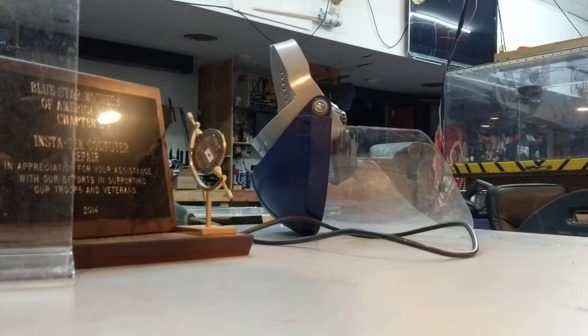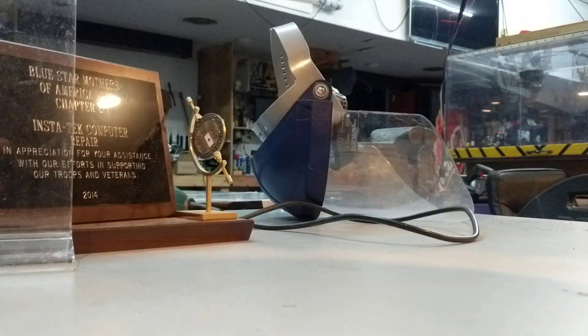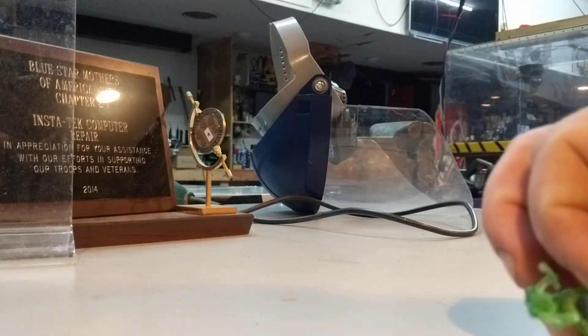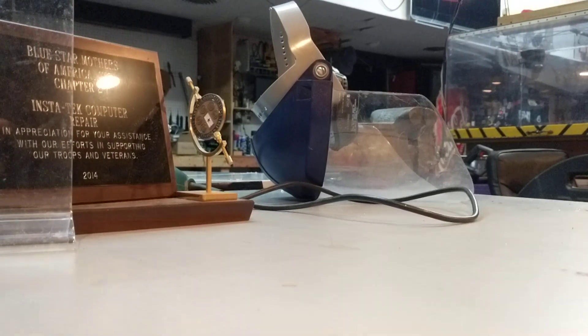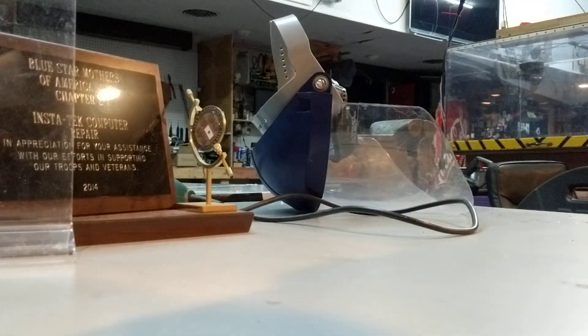Alright, we're going to do the green one now. He survived that first drop — oh, no wait, he didn't. His head broke off. We're going to drop him again. And he survived the second drop, but his head did break off.